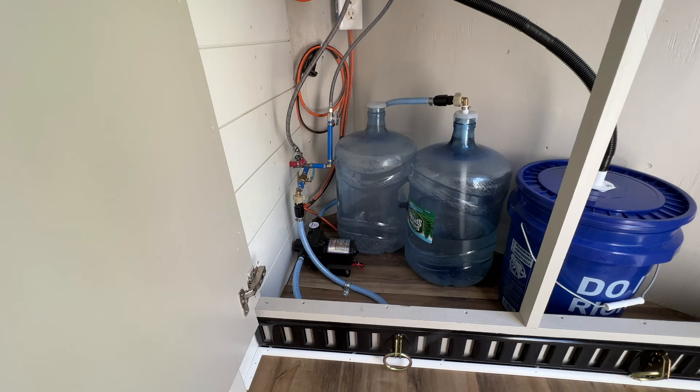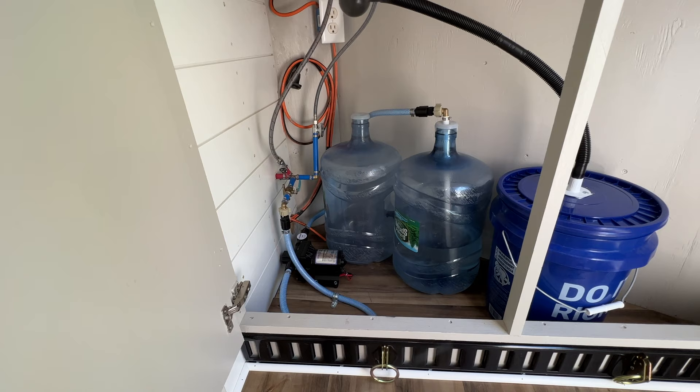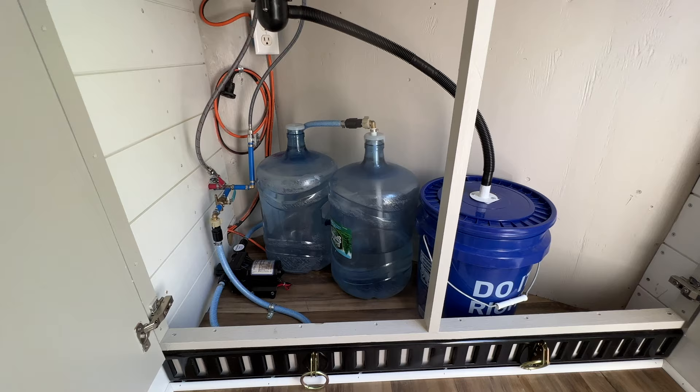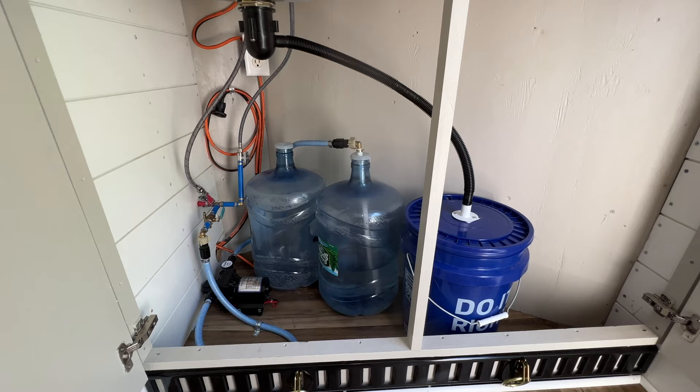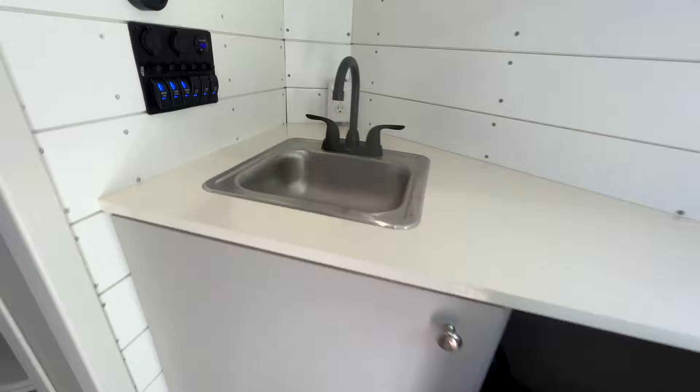I plumbed it so I could draw water from here if I'm boondocking, or from the outside city water connection for unlimited water. The gray water doesn't have unlimited capacity, so depending on where you are you could drain it onto the ground. But this works pretty well — I can contain the gray water in a five-gallon bucket and empty it as needed. The sink runs off a 12-volt pump.